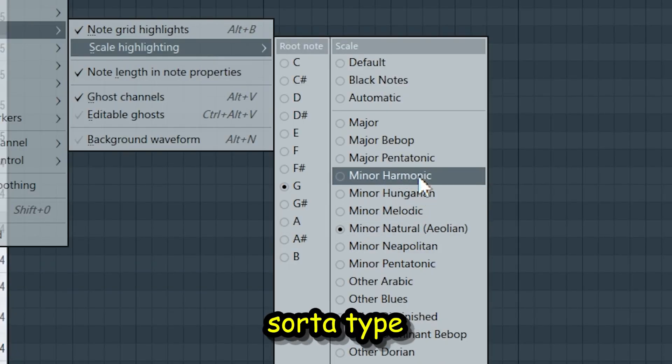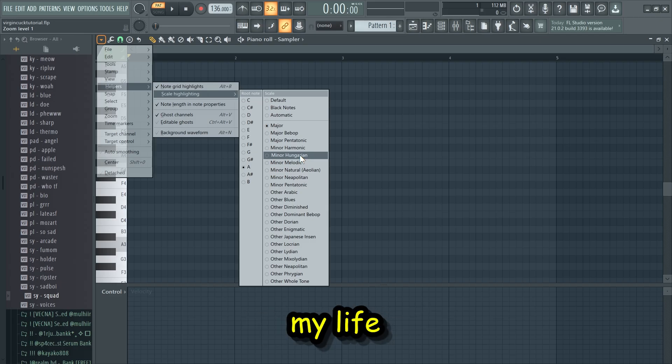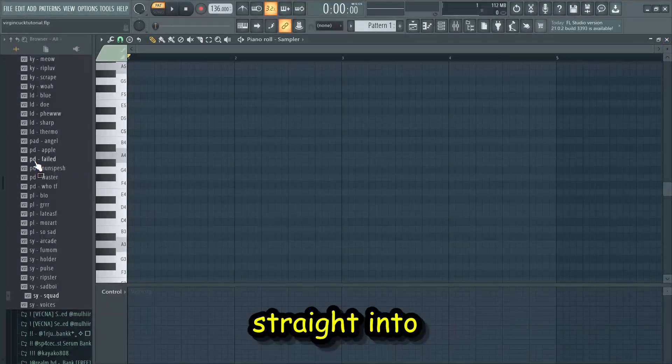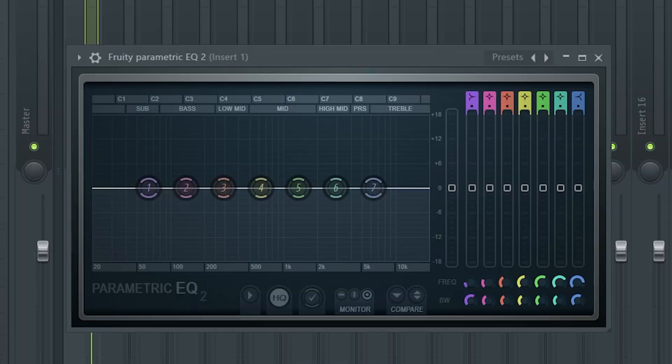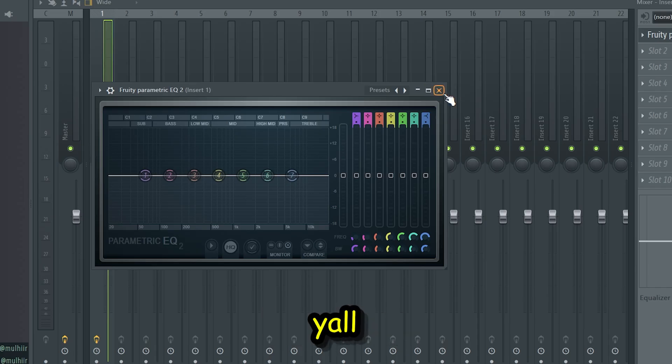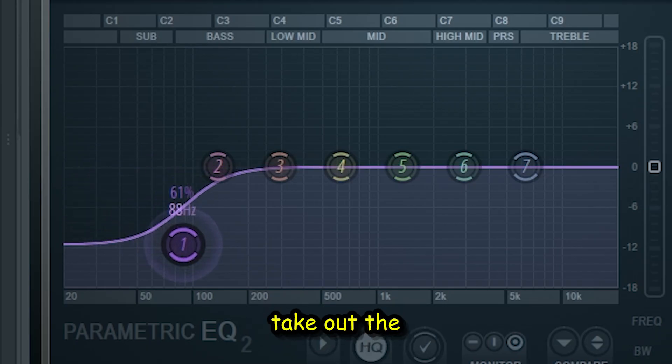Even though this is like a sad sort of type beat, we're still going for the major because she's a major part of my life. Now we can get straight into the chord progression — psych, I lied. But the Mike Dean on this is about to be crazy. I'm gonna show y'all the real preset sauce. I got this EQ right here and I'm gonna just take out the lows.